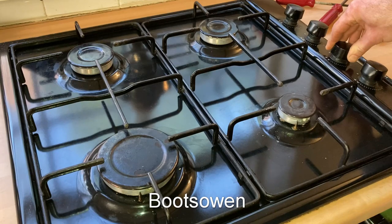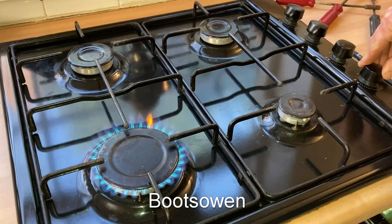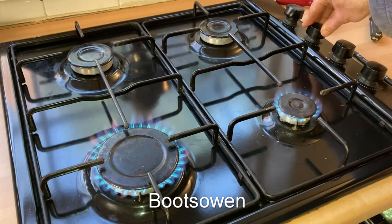I can hear gas blowing through — there it is, it's lit. Let's leave it on and light the other ones. There's the little one on — back ones too.